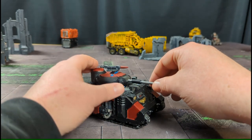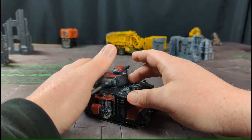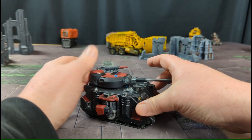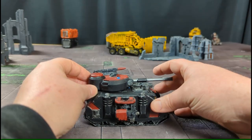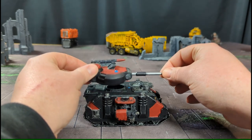I think most people are going to notice a difference — it doesn't have quite the same amount of detail as a normal Predator Tank, but I think it comes off pretty good. The whole kit comes with everything you need to convert a standard Rhino or Razorback into a new Predator Tank.